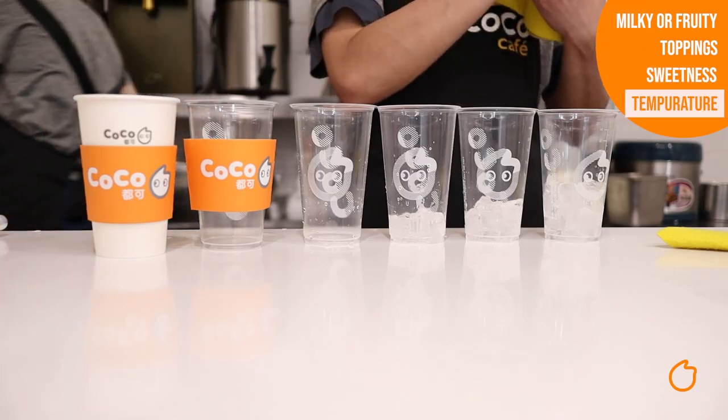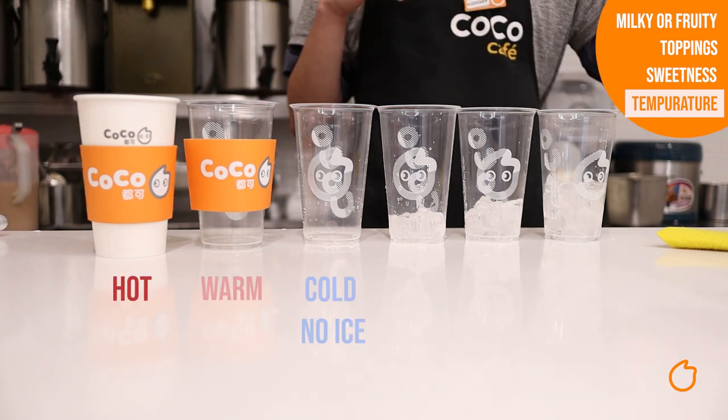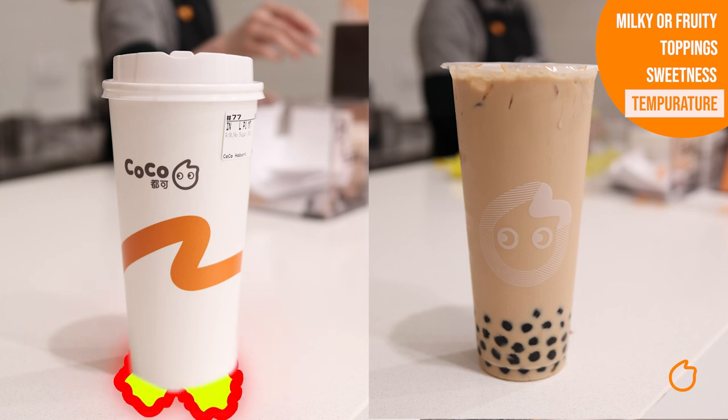Moving on to ice or temperature — this allows you to choose how warm or cold you want the drink. The options you have are piping hot, nice and warm, cold with no ice, less ice, standard ice or even extra ice. Not all drinks come with these options. For example, our fruit drinks will only come cold where you can vary the ice, but our milk tea can go the whole range — from piping hot on a cold day all the way through to extra ice on some of those scorchers that Australia is known for.